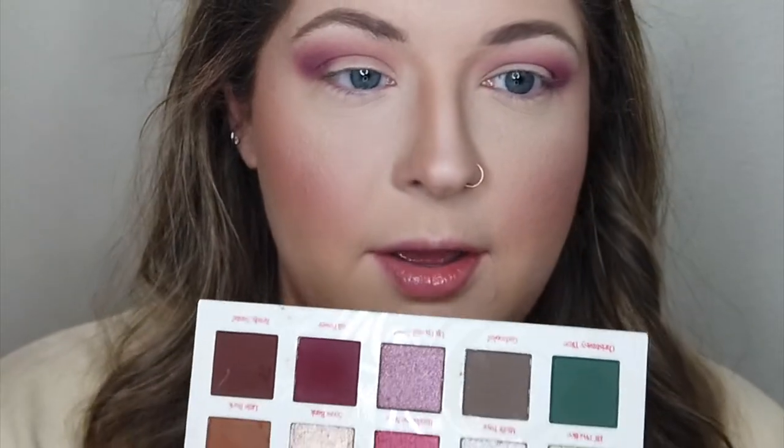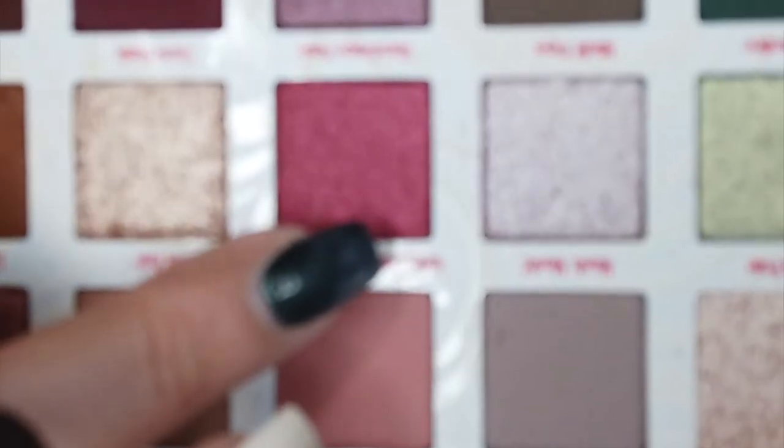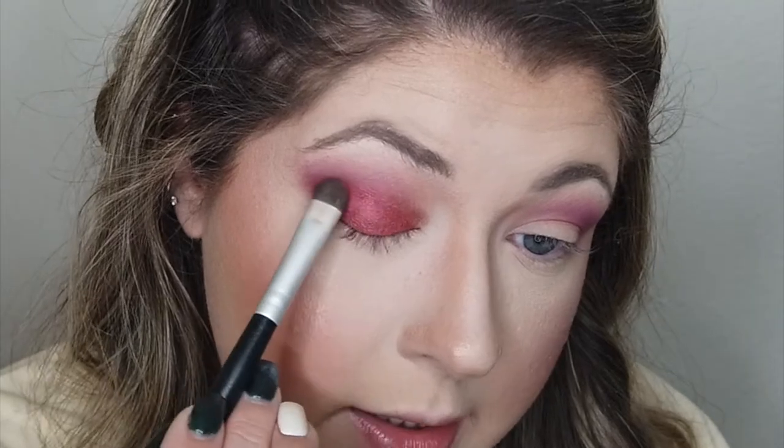Now I'm going to take this beautiful cranberry maroon color called Full Power and pop that right in the outer corner, giving it a little bit of a wing. Then I'll grab a good blending brush and give that a really good blend — making this a nice smoky corner. So stinking pretty. I love that color. I don't really have anything quite that color. Now let's go with this really pretty shimmery red called Handsome Nose and pop that on the lid, dragging it up into the crease a little bit. That looks really pretty. I'm surprised at how well this shade goes on — it takes a layer or two for solid pigment, but it goes on pretty well with a brush.